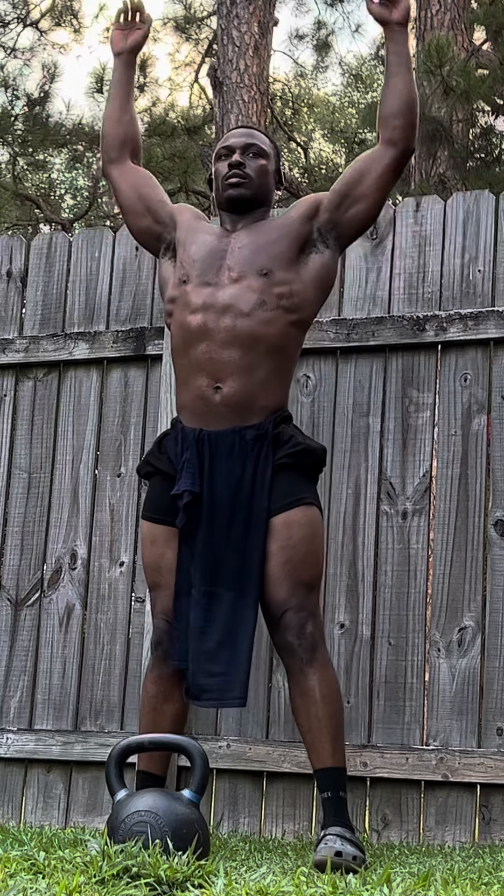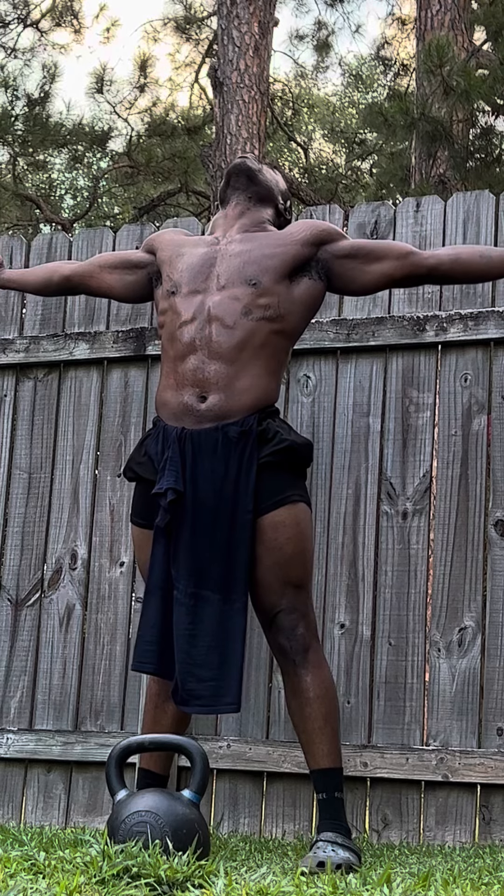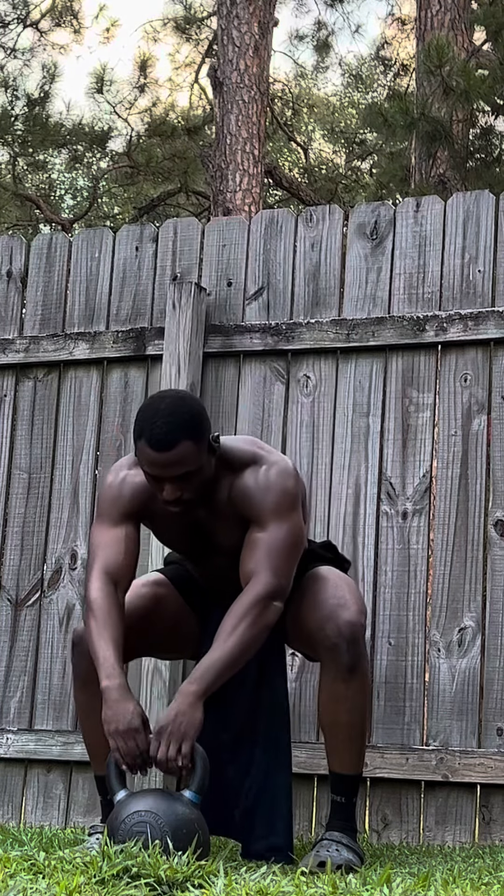YouTube, what up? Got another workout for y'all. You need one heavy kettlebell and it shouldn't take you no longer than 20 minutes to complete this workout. Let's get straight into it.